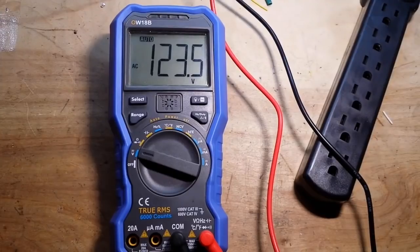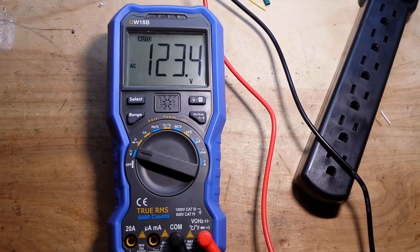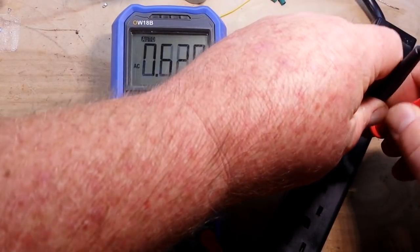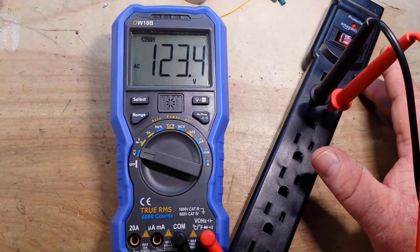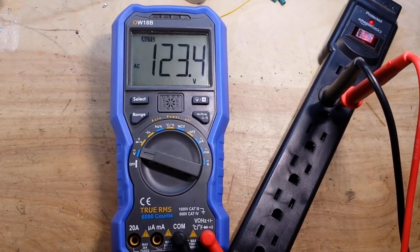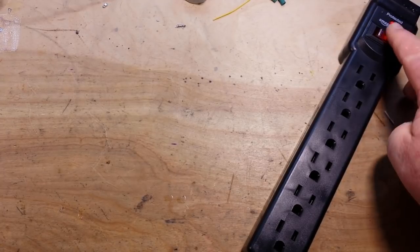Next we'll check for voltage drop. We're plugged in at the wall here and today's flavor of electricity in the Ohio Valley, greater Pittsburgh area is 123.5 volts. Power up our strip. And we have basically no voltage drop or a negligible voltage drop. That's telling me so far that the wires are good. All signs point to this being a decent quality product so far.